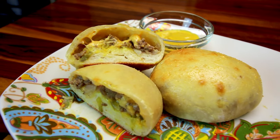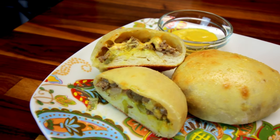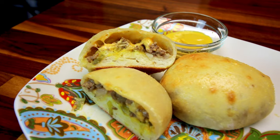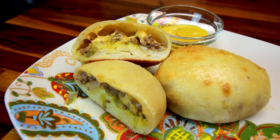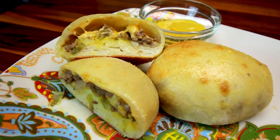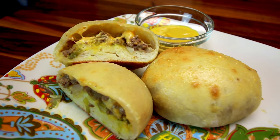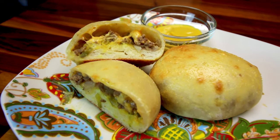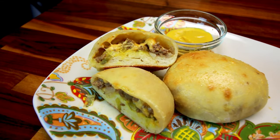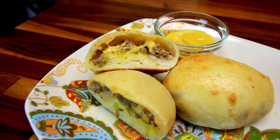Hey guys, it's Leisha. Today I have a quick, easy, kid-friendly recipe for you, and that is for cheeseburger bombs. I have done taco bombs before, which are very similar to these, and I found both recipes on the Weight Watchers website — both are very good. I'm going to show you how to do the cheeseburger bombs today; the taco bombs I believe are in one of my what's for dinner recipes. I'll link that up above and down below if you want to check those out too.